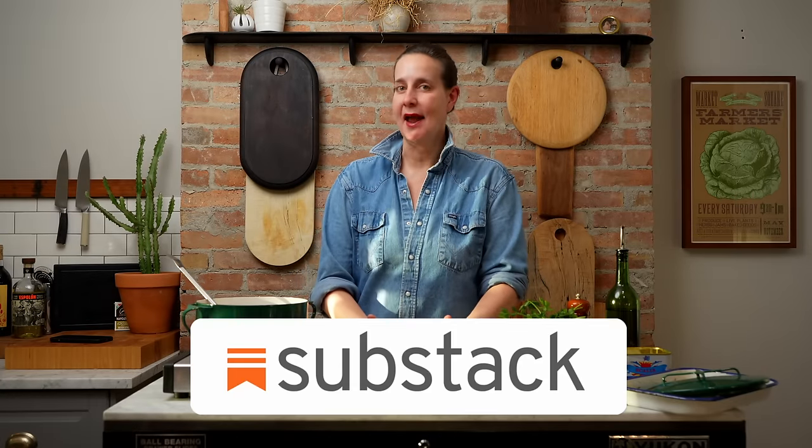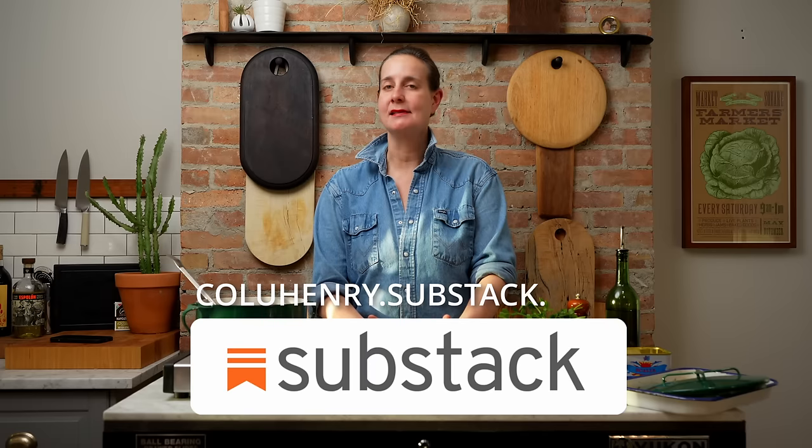For this recipe and many more, check out my Substack at kaluhenry.substack.com, and don't forget to like and subscribe to this video. Thanks for watching.